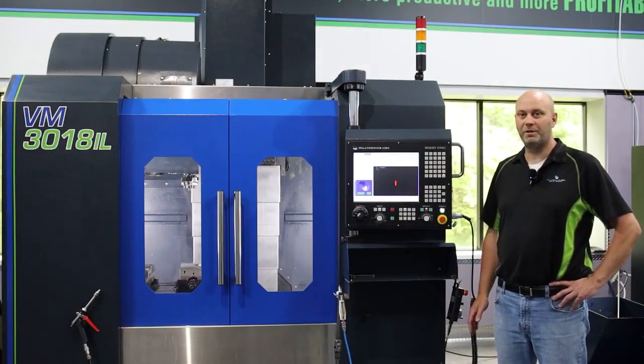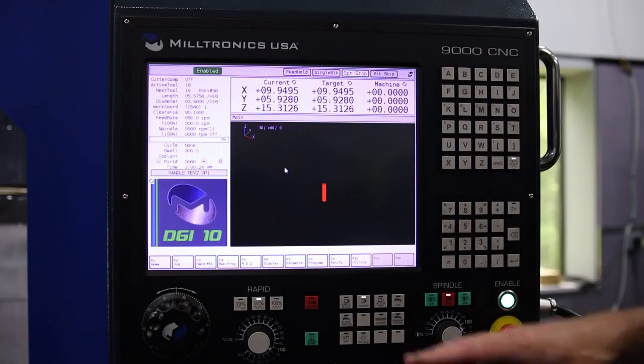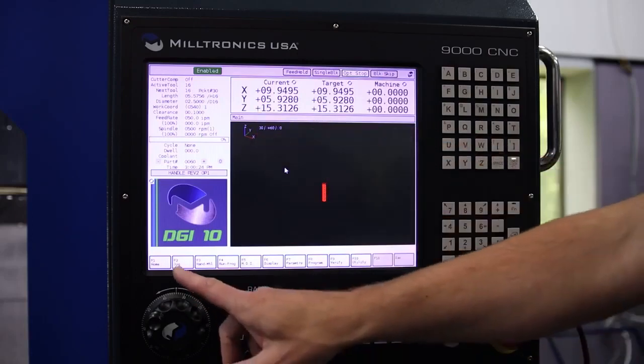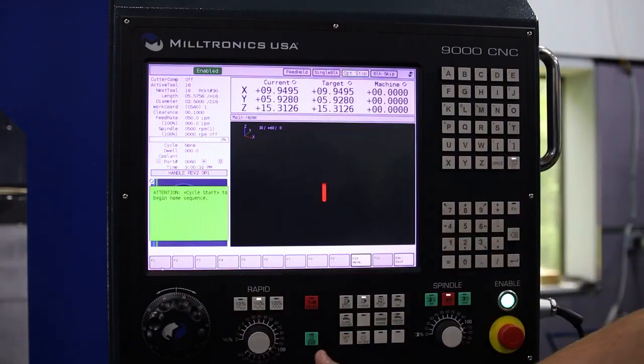Hi, I'm Steve. I'm going to show you how to home your machine. So to home the machine, after your machine has been reset and you're on the main screen, F1 will say home. So press F1 and you'll have to press cycle start.